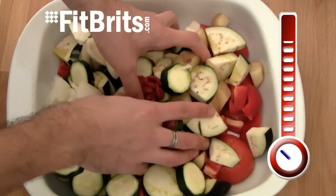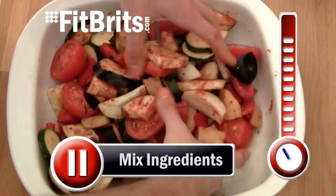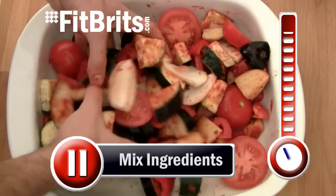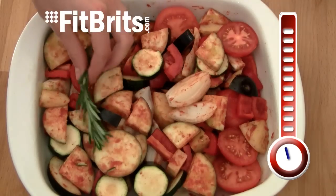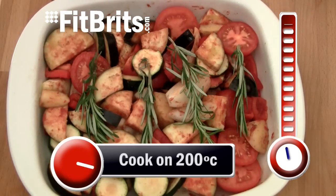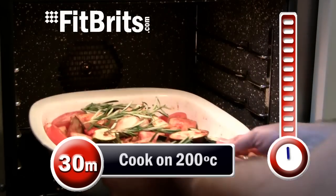Now stick your hands in and thoroughly mix all the ingredients together. Put the rosemary on top of the vegetables and then stick in a preheated oven on about 200 degrees for about 30 to 40 minutes, and make sure you stir halfway through.